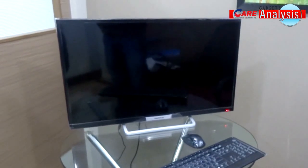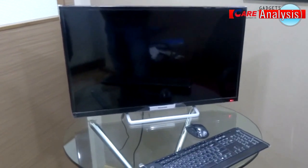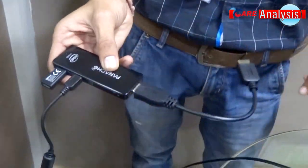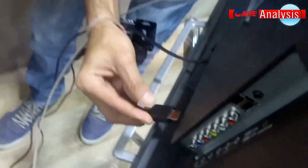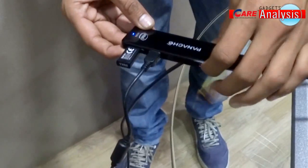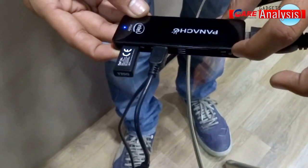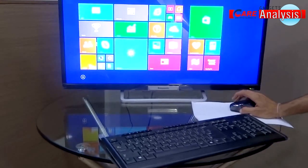Let's see how it connects to an LED display screen. First, connect the power adapter to Fanash My Air PC, then connect it to the LED screen using the HDMI connector. Now use the power button to start the Fanash My Air PC. It shows the Windows start screen and you are ready to go.